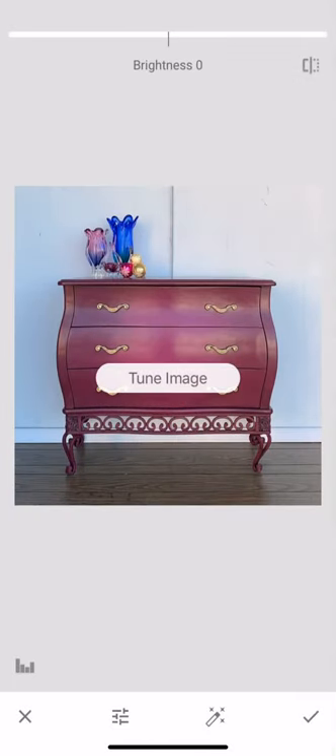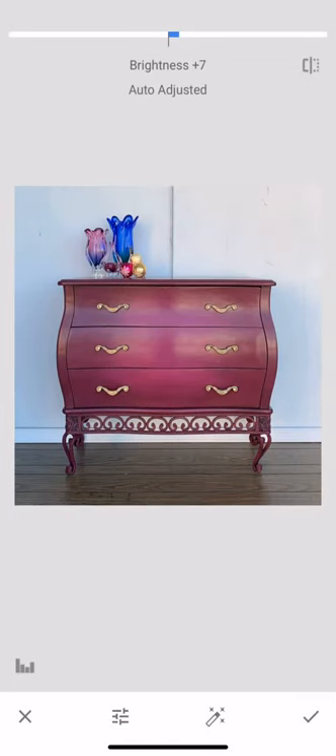Always try the easy stuff first before you get into the crazy detailed stuff. Hit the check mark, then hit Tools again and go to Tune Image. You can hit that little wand to see if it'll adjust it perfectly. This one bumped up the brightness a little bit. I don't like to use this very drastically — I don't want to crazily increase brightness, contrast, or saturation across the entire photo when maybe I only want my background wall to be brighter without changing the color of my furniture.